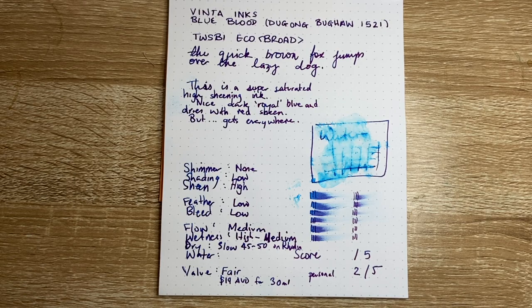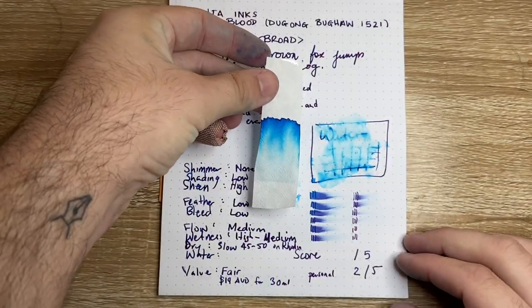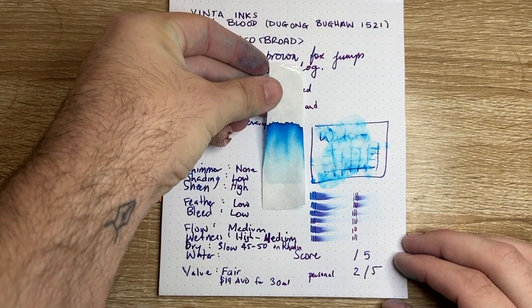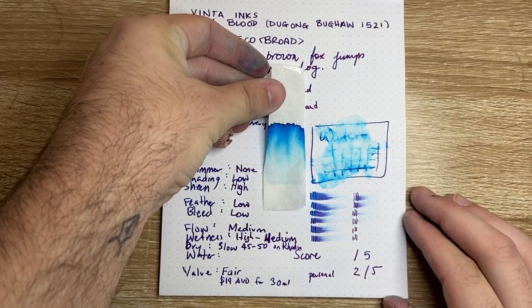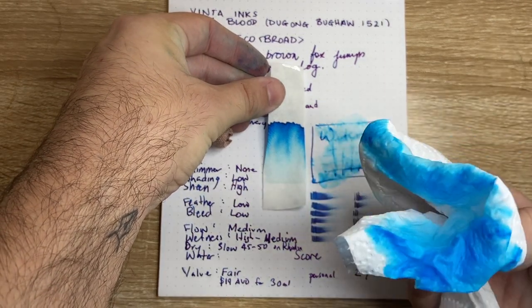Now let's have a chat. So firstly, here's the chromatography of this ink. I did the line here and it was all soaked up, and I think we can see that they line up fairly well. A lot of the detail is taken up because this ink is so saturated — that's just from the lines on that page.